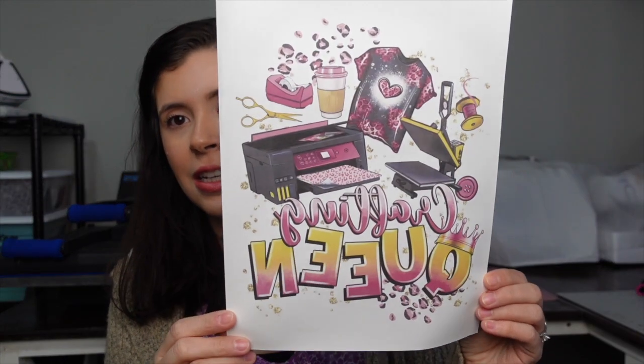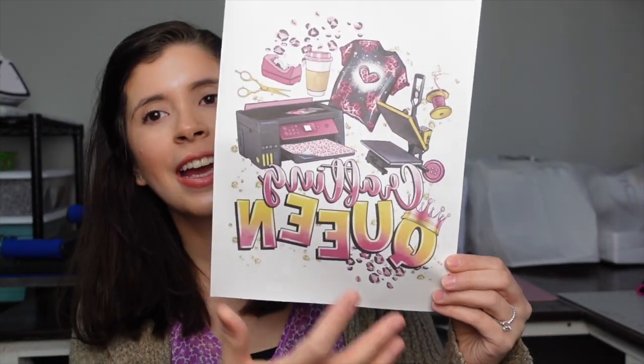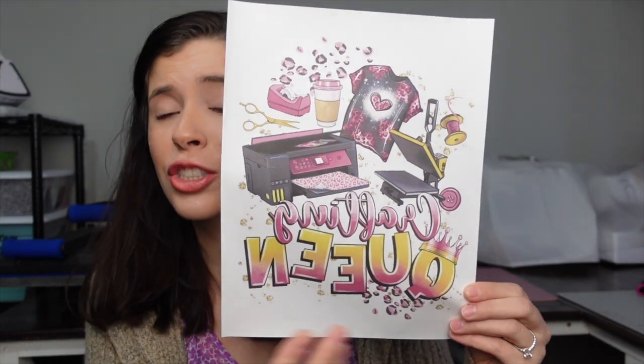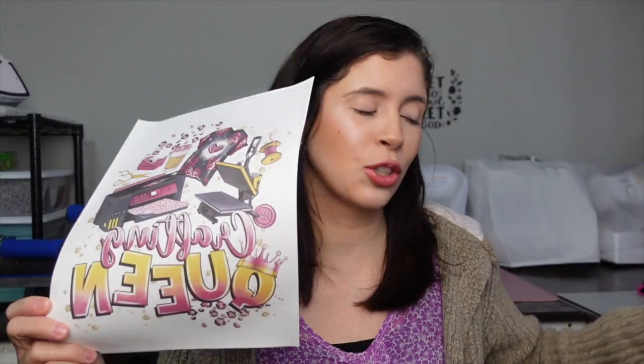I thought this shirt would be perfect — it's comfy. I found this design on Etsy, linked below. It's pretty cute. I did a little stalking on my secret valentine's YouTube and she does a lot of apparel, HTV and different things like that. I found this design and it's so cute — it has a heat press, a shirt, a printer, and it says 'Crafting Queen.' I'm going to be sublimating this onto the shirt.